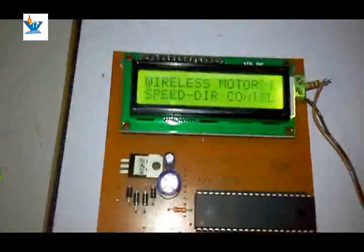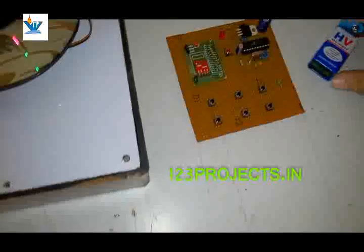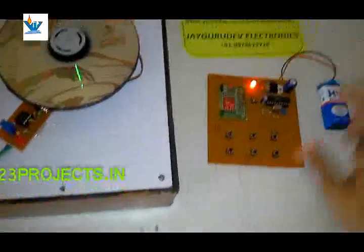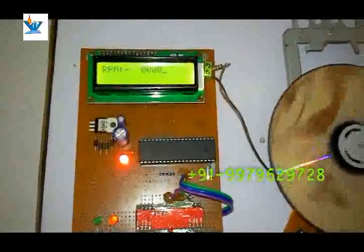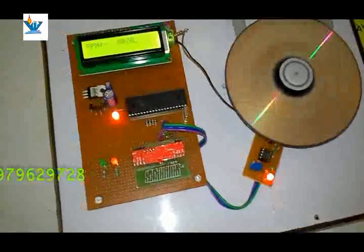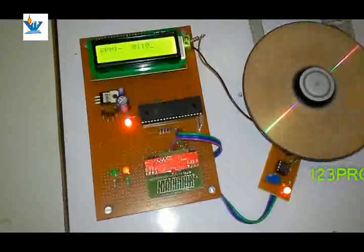Let us start the project. When we start the project it will show 'Wireless Motor Speed Control of DC Motor' on the LCD. Now it is showing RPM. We have to power the transmitter unit — without it the system cannot be used. If we press the forward button, the CD starts rotating.